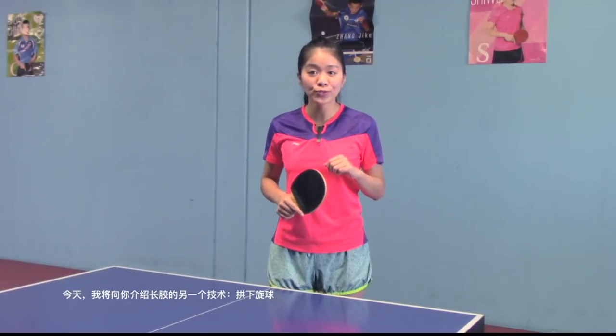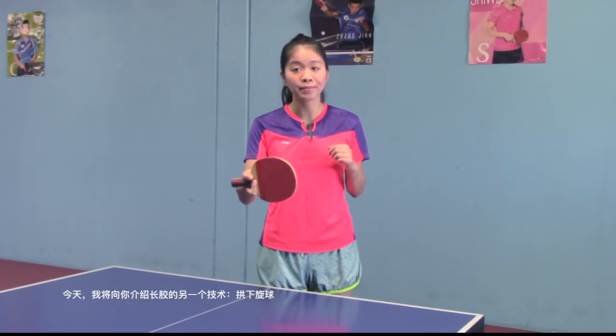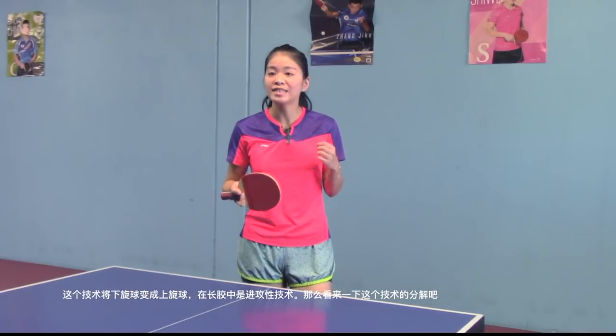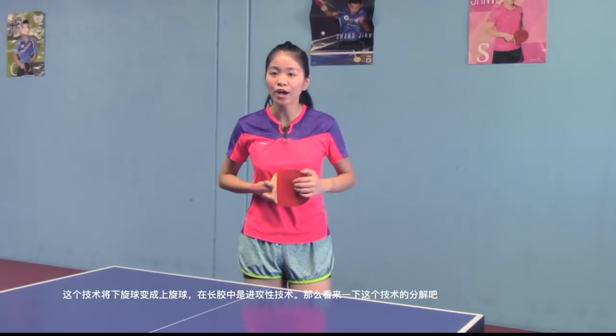Today, I'm going to introduce you to another technique of long pips, which is push against underspin. This technique turns underspin into topspin. In long pips, it's an attack technique. So let's check out the breakdown of this technique.